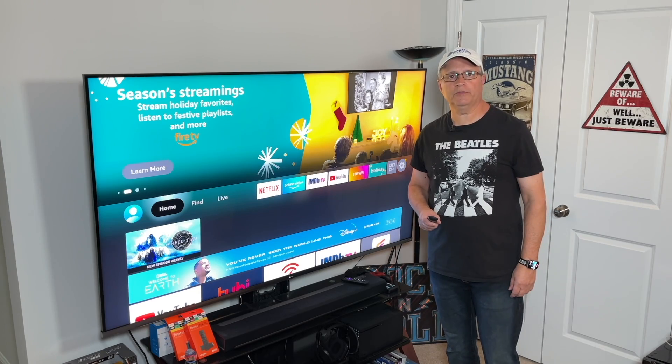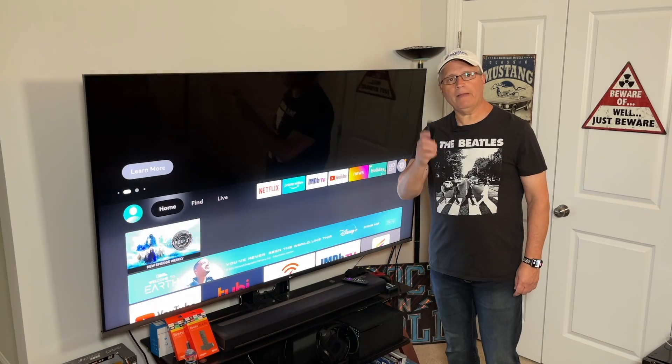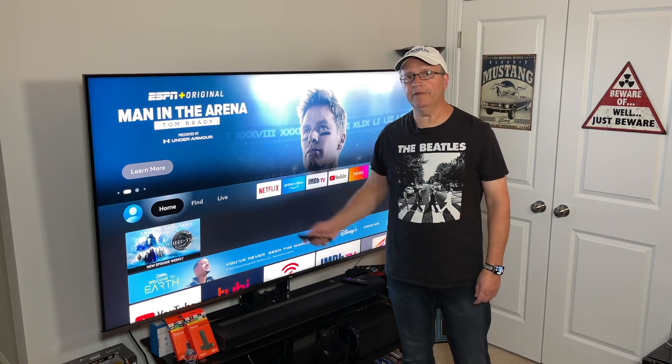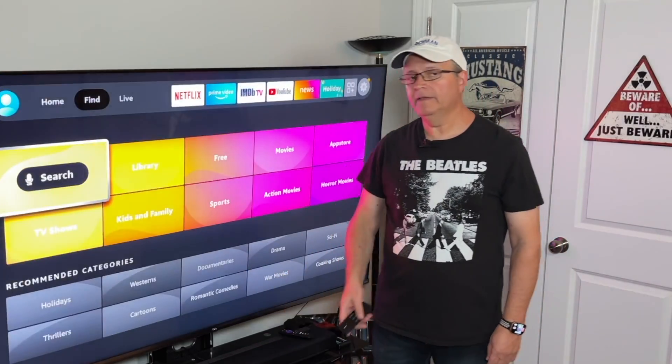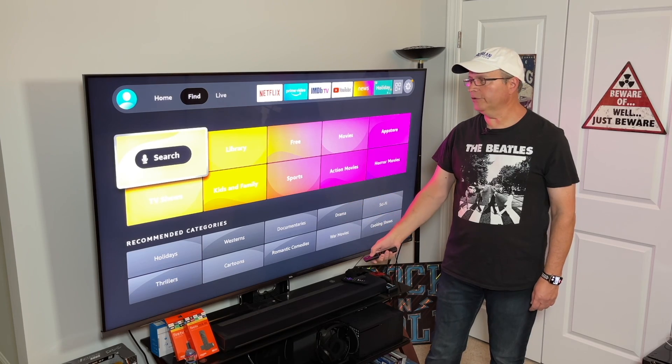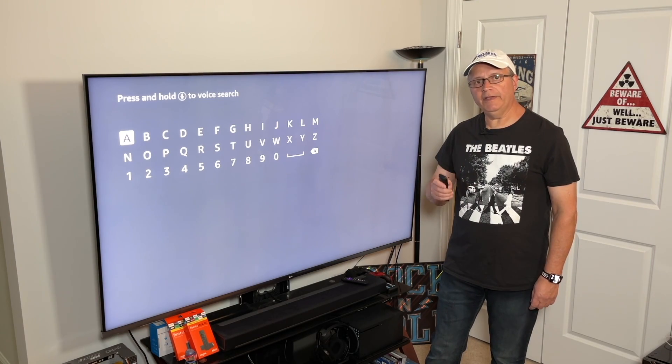So here I am on the home screen of my Fire Stick. Make sure to grab your remote. You're going to scroll over to where it says Find, and once you do, go down to the search icon. You can do this verbally using the mic, but if you click on search we're going to enter in VPN.